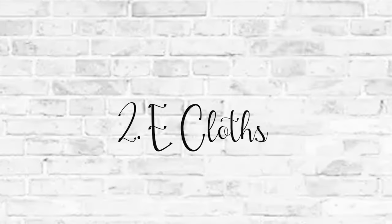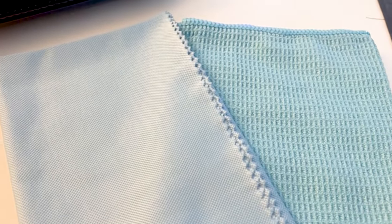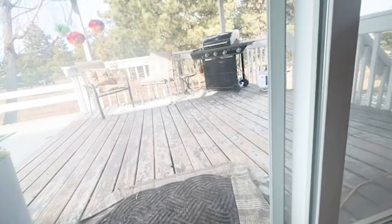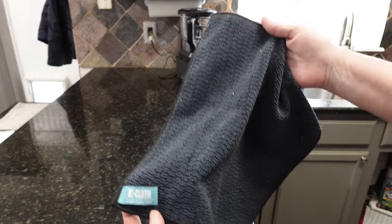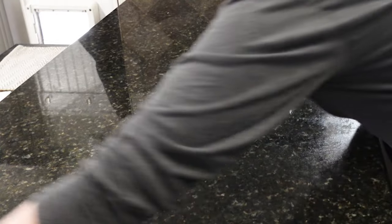Have you ever used e-cloths? These things are incredible. You can find them online and they don't use any chemicals. It has a cleaning cloth and also a polishing cloth. All you do is get it wet and then use it. They have them for windows and you can see the before and after. They also make them for granite and stone — you just add water and then clean the area, then use the polishing cloth to polish whatever you're cleaning.